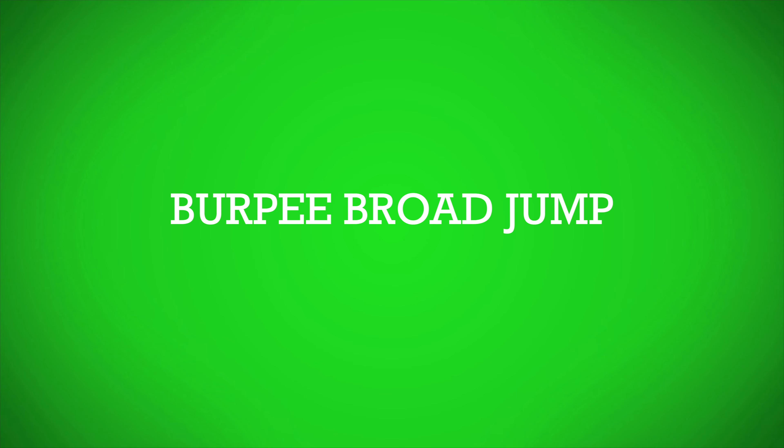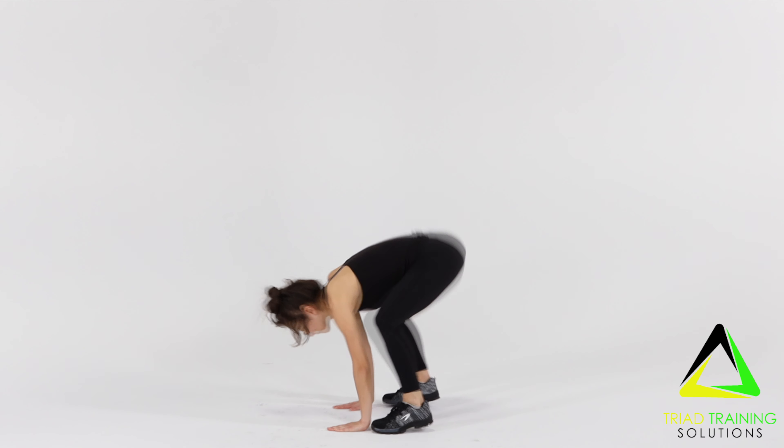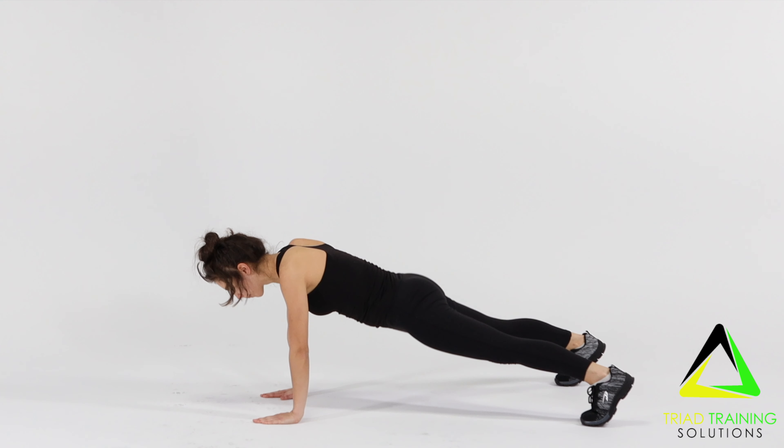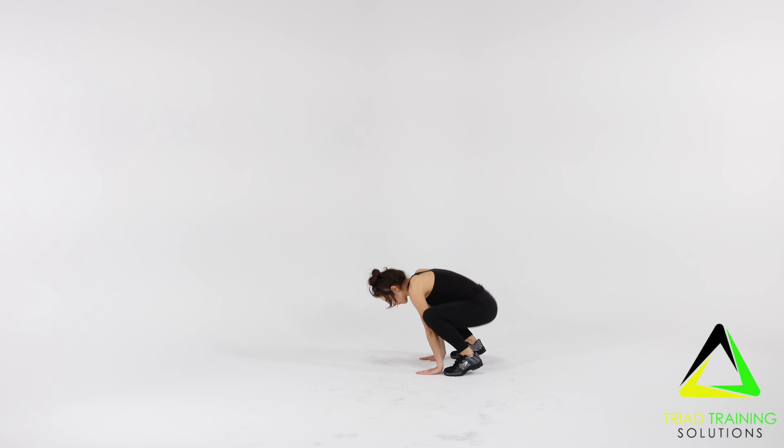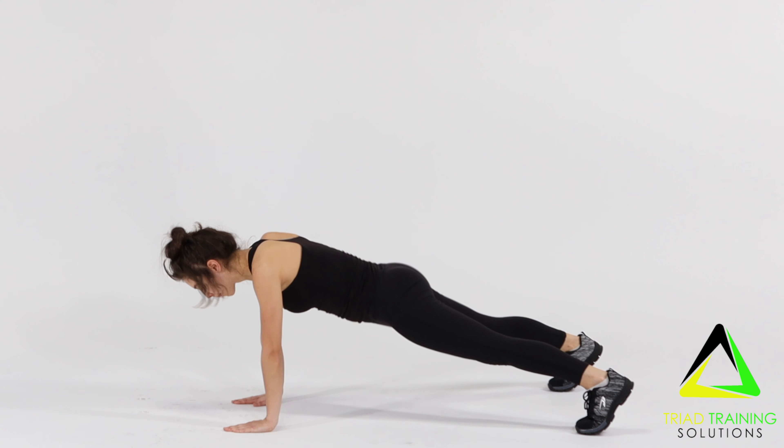Now for the broad jump to burpee. Stand with your feet about six inches apart. Bend at your knees and waist and put your hands down in front of you. Kick your legs out at the same time behind you. With your body in a straight line, bend at the elbows and do a push-up.